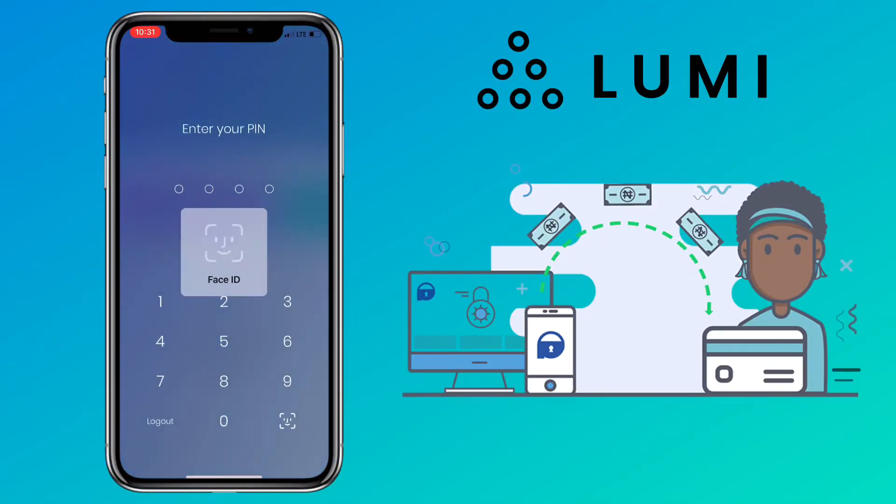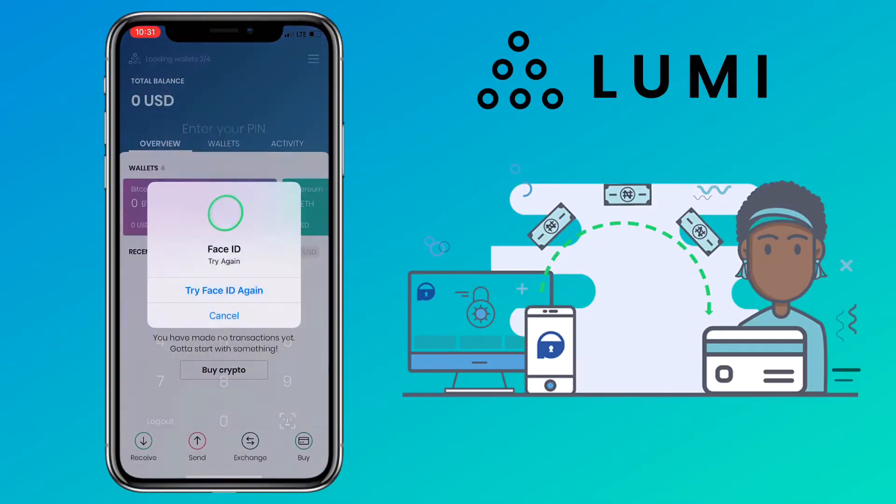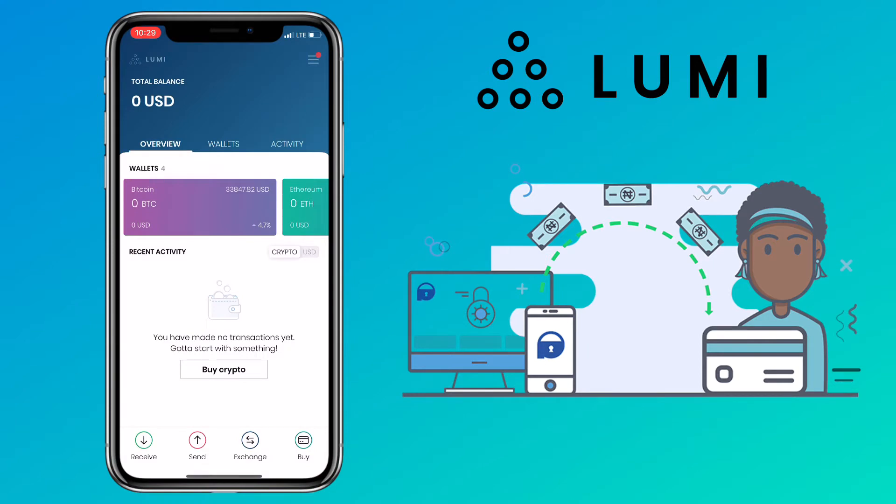All right, let me now show you how to deposit and withdraw on Lumi Wallet. On the bottom part, you'll see receive, send, exchange, and buy buttons. For you to receive tokens, tap on receive.